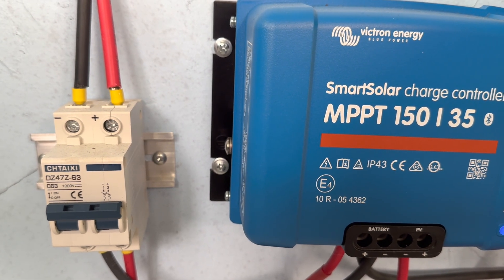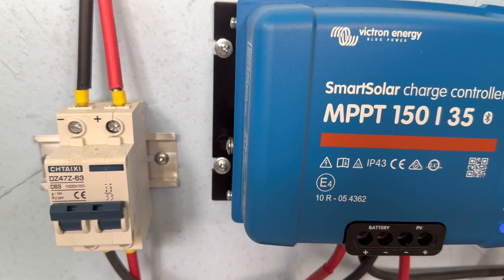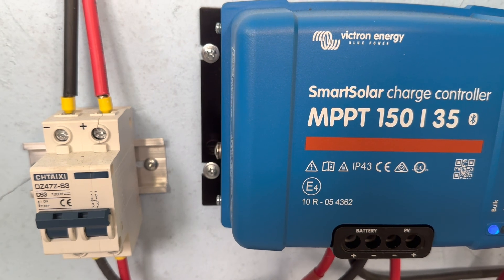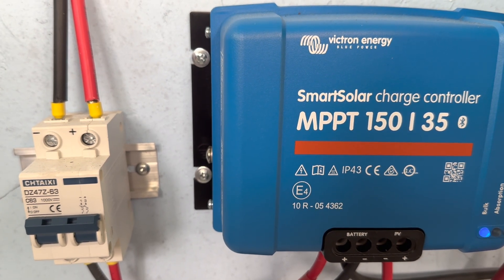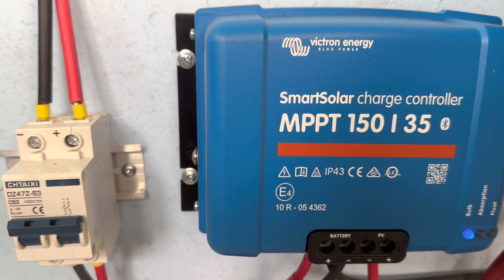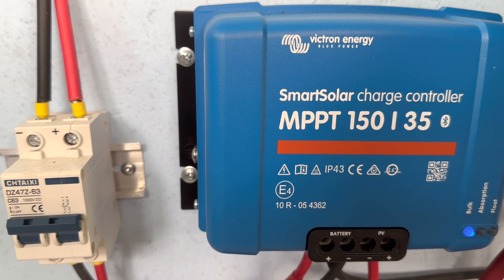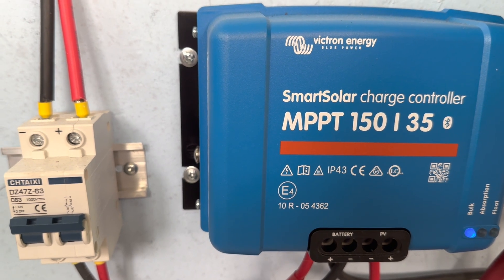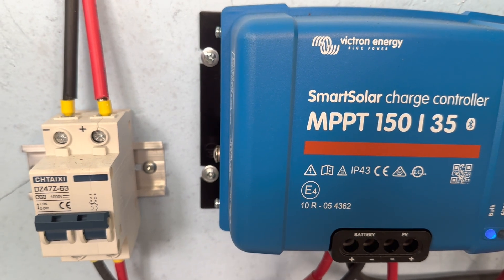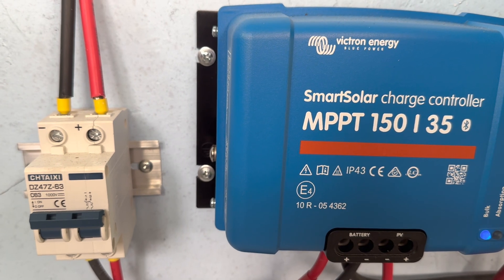Make sure you oversize that cutoff switch from anything that you're doing, because we're not looking at this to be an automatic breaker. If you had a voltage surge from your panels — which I've never really seen, but it's possible — make sure it well exceeds your charge controller ratings, and then you've got a nice easy turnoff switch to get ready to work on your system.